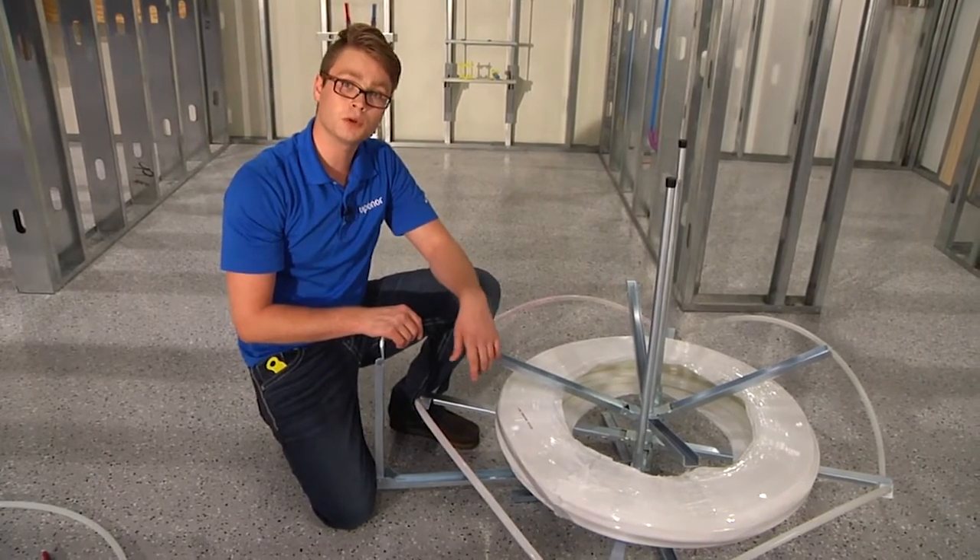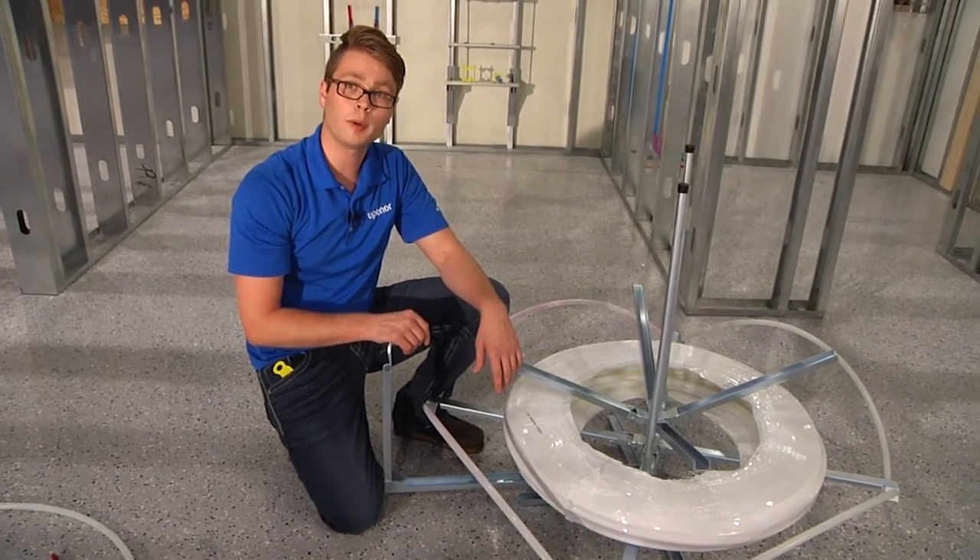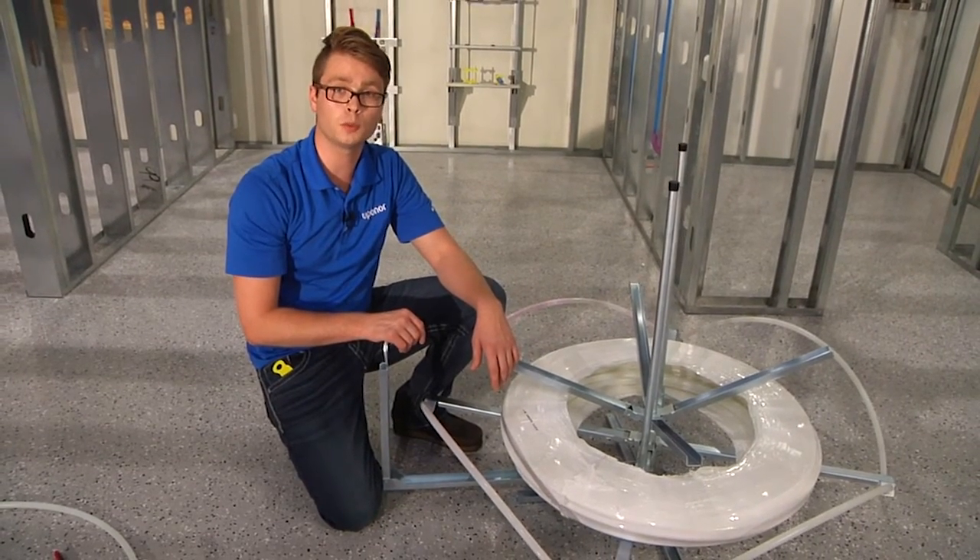For more information about the punch and pull package and how to use it on an uncoiler, please take a look at our punch and pull package instruction sheet, which is available on upanorepro.com.